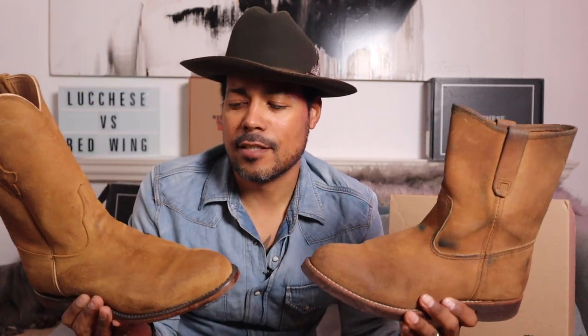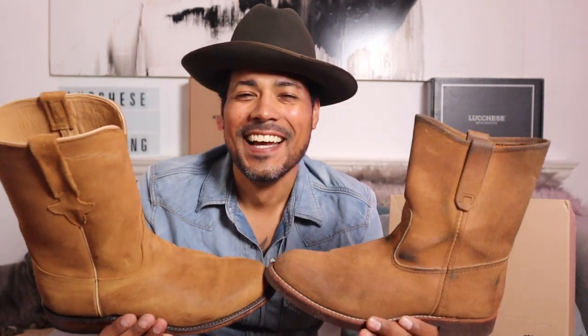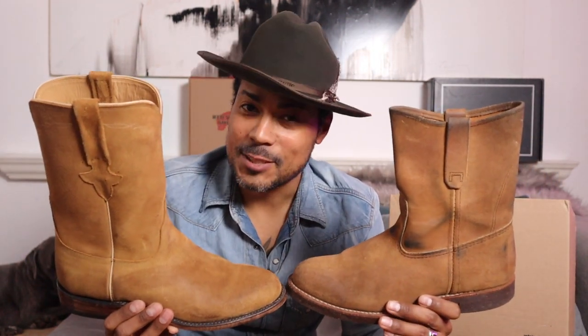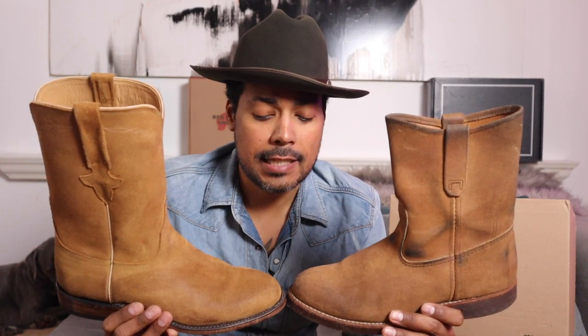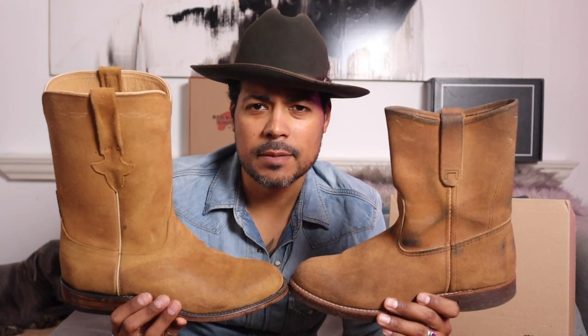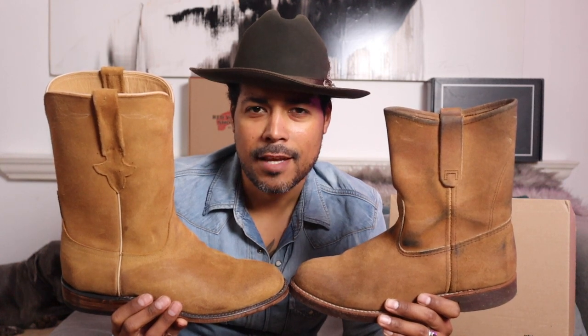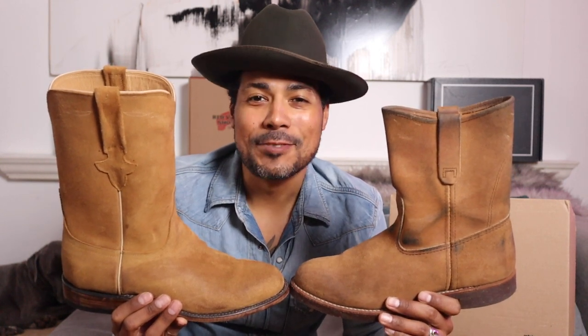That is the comparison of the Red Wing 8188 Pecos in Hawthorne mule skinner and the Luquese roper in sand. I hope you learned a thing or two. Thanks so much for watching — we'll see you soon with more boots, maybe another comparison. Maybe we'll throw a West Coast boot in the mix. We'll see you next time.